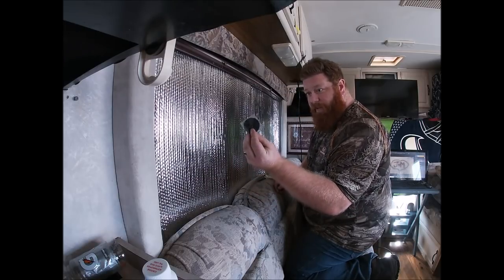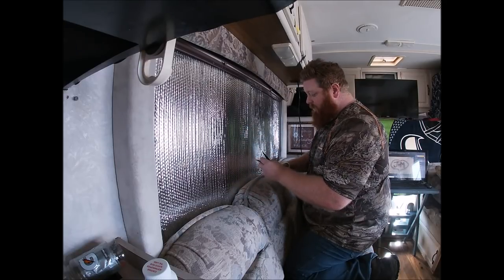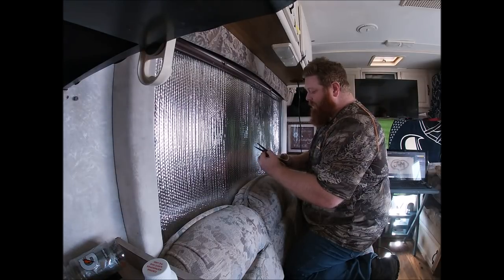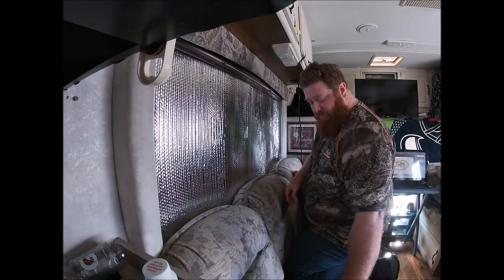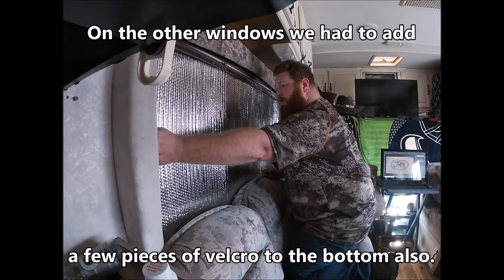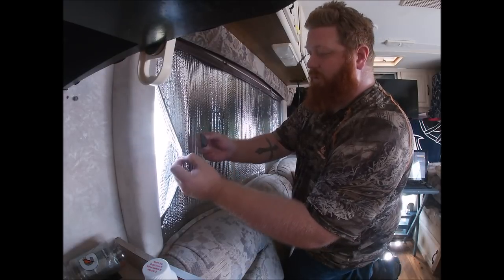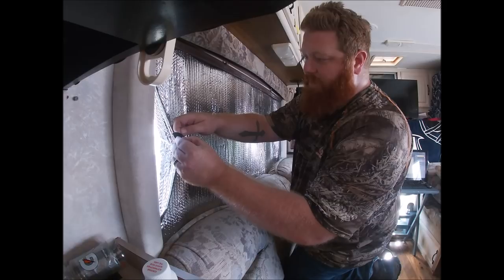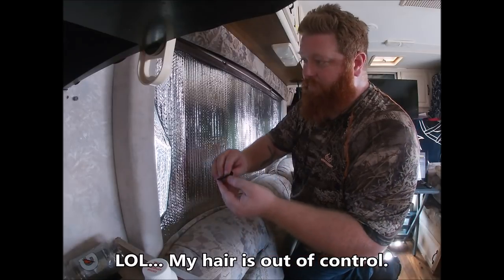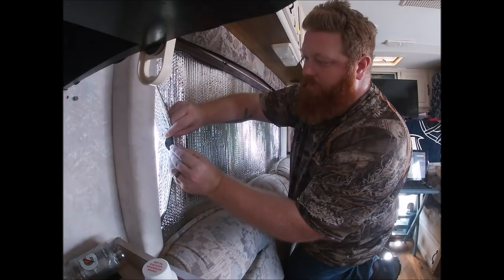This velcro piece is pretty large and I don't want to cover up the screws on the inside perimeter of the window, so we're actually going to cut this in half and use one on each side — just to hold it there. Hopefully that'll do the job. Peel some of this back and we're gonna stick the soft side to the RV.